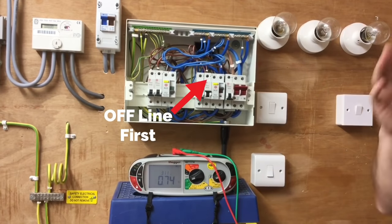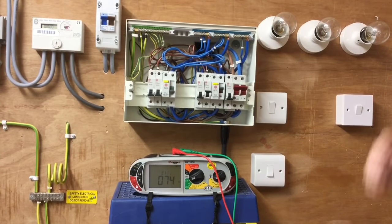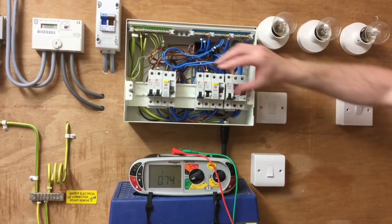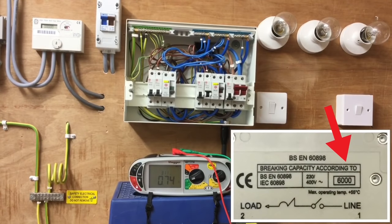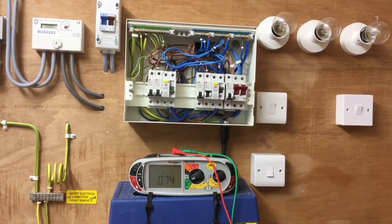We can see this time the higher reading was between line and neutral, at 332 amps, and that's the one we'll make a note of. These overcurrent protection devices have a 6,000 amp breaking capacity and we're nowhere near even 400 amps with our tests, so obviously they're acceptable. We will talk about the serviceable rating of the devices as we move through the classroom.